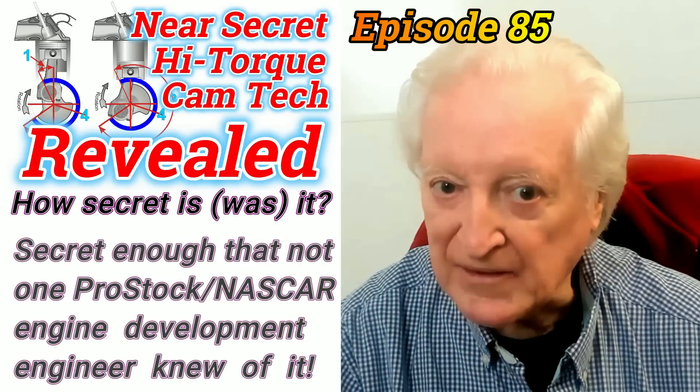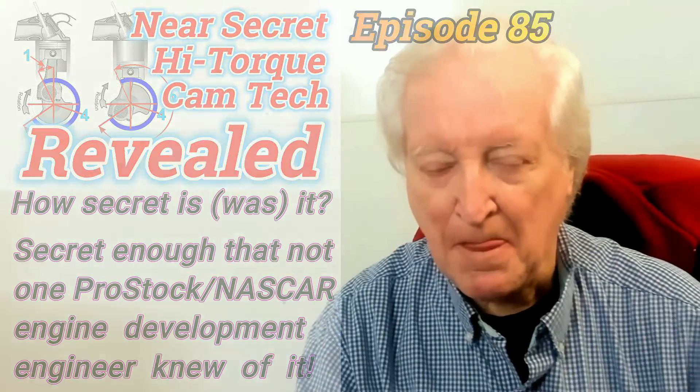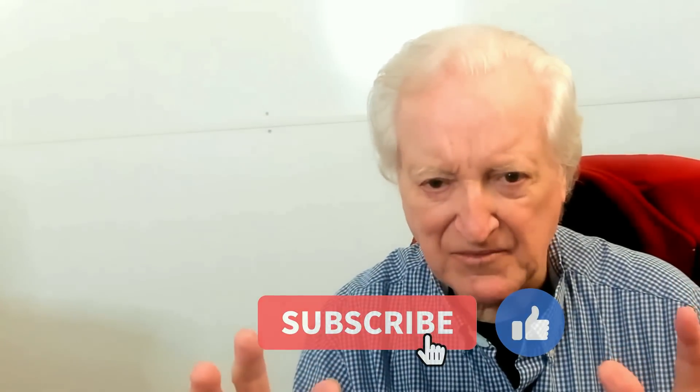Now, it's not quite like the weakest link in the chain, but that analogy applies probably about 75%. So what I did was find the worst rod and re-machined everything to that spec.